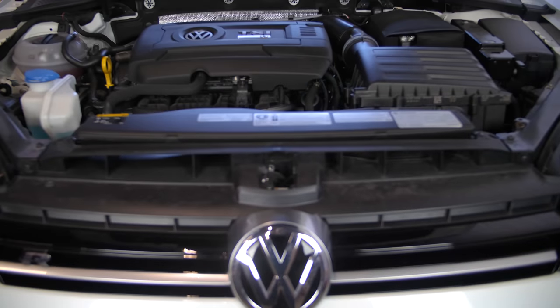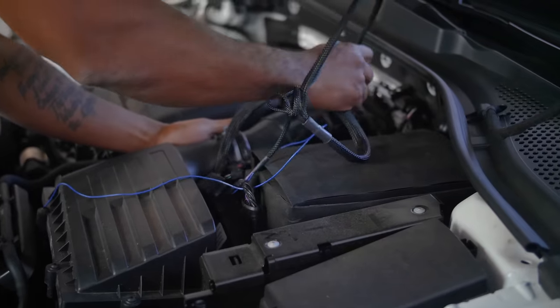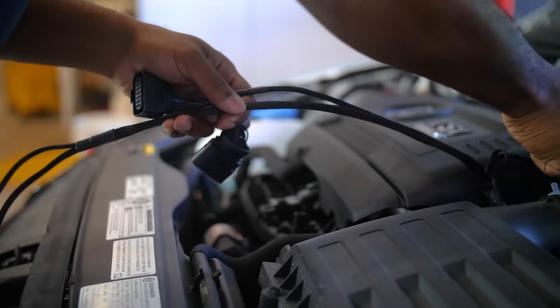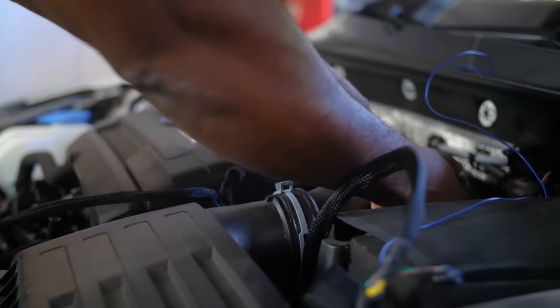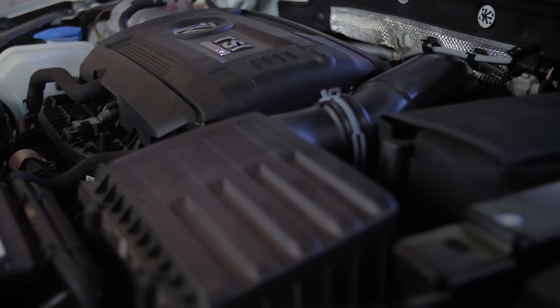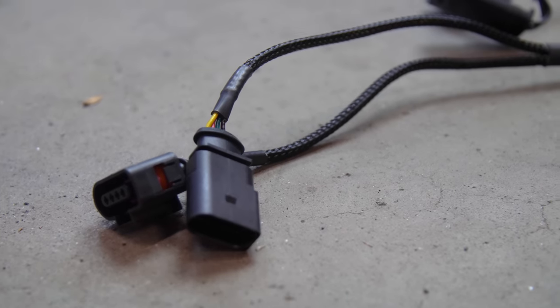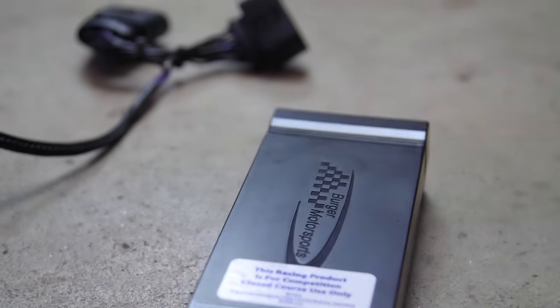Jermaine has a few options for tuning his 2017 Golf R. For example, there's the JB-4, which is a piggyback ECU that allows you to control fuel and boost. It's really simple — plug and play. You disconnect the sensor, plug the JB-4 in the middle of it, and you're off and running within seconds. And if you have to take it to the dealer, you just disconnect the connectors, pull the JB-4 out, plug the factory sensors back in, and you're done.